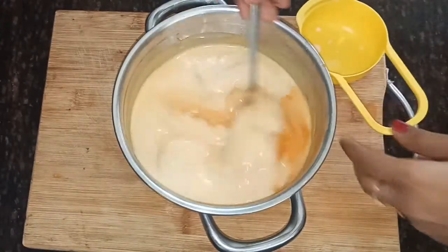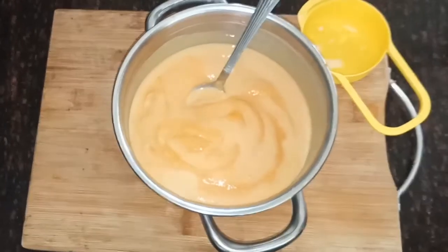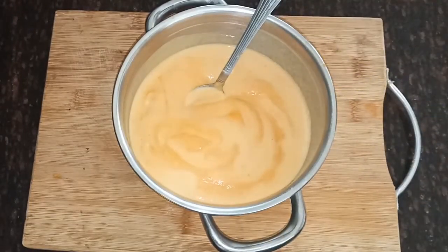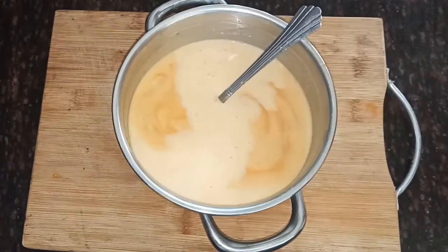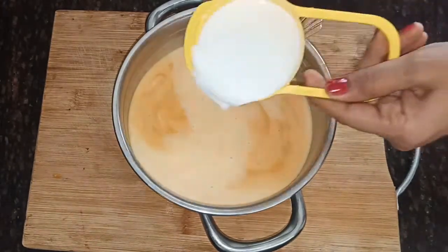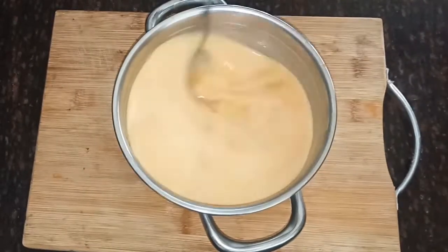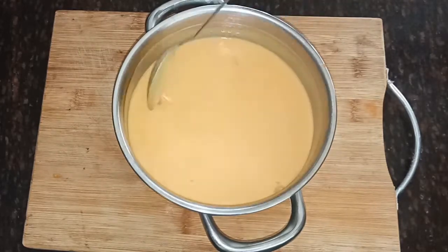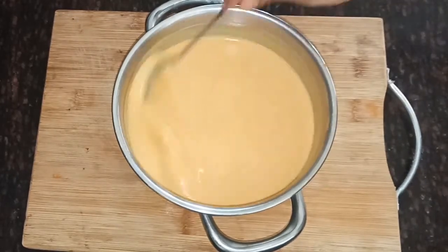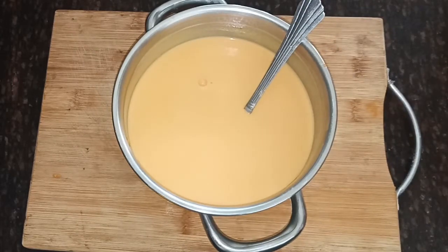Add water through the bottle, pour and wash the cloth too. Add 15g of the mixture and heat it up. Add it to the dough.